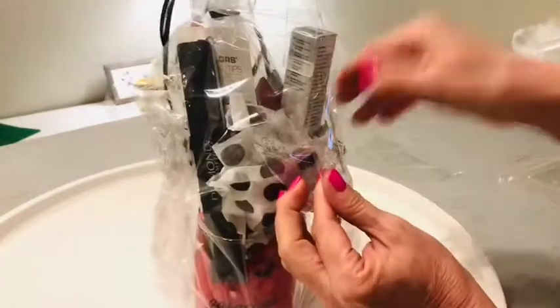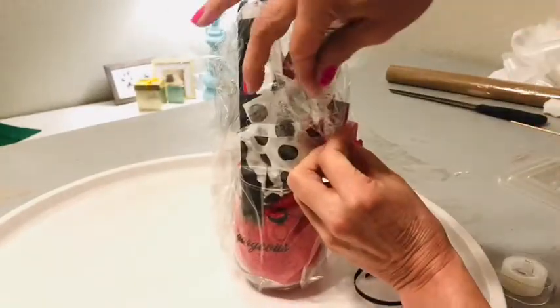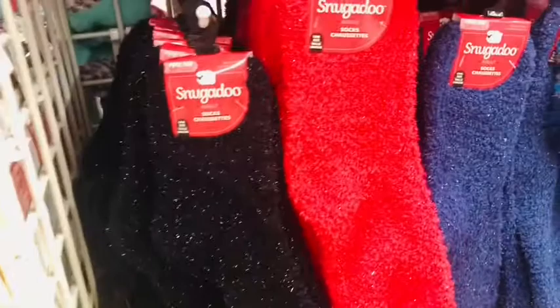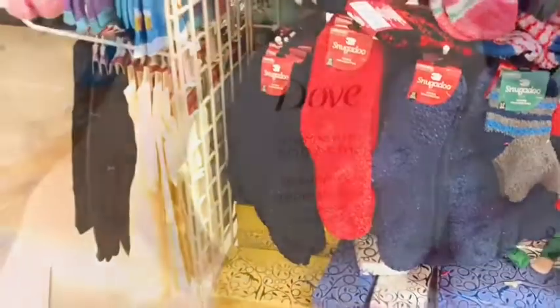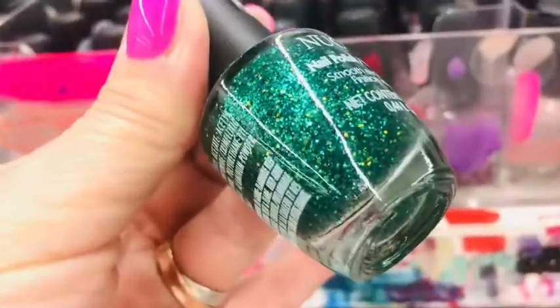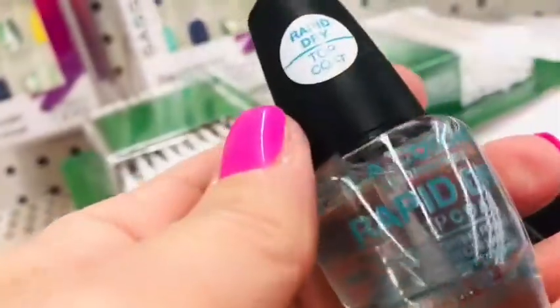If you've never worked with clear cello wrap before, here are a couple of tricks. First, it's easier if you have another set of hands — my husband actually helped me tie this up. You want to gather the front and back to the top and tie a knot with your ribbon. Then take the sides of the cello wrap and roll them towards the back and tape them in place. As long as the front and back are covered, you can wrap the sides around. The total cost for this gift basket was only seven dollars, and people would easily pay 15 to 20 for this.